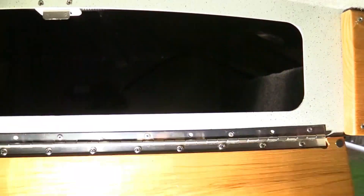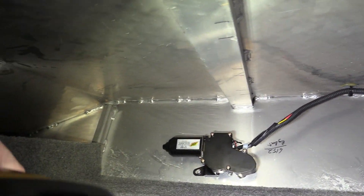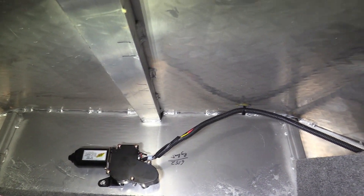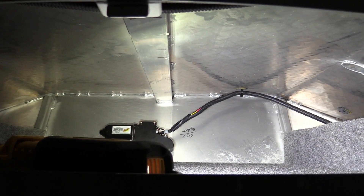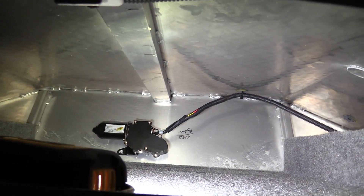Now we're below decks looking at the void space in the brow. You can see this is a wonderful open access area. We'll probably drop the radio, and a nice stiffener or strong back to support the roof is going to hold up that FLIR and the visual cam right next door to it. This is what you need to do before you drop something through your roof — look at what's back there, then take extra care to seal up those holes. That's what silicone is for.